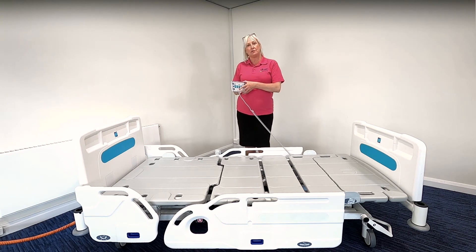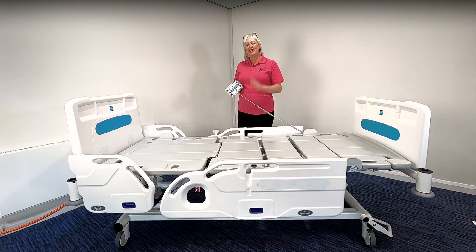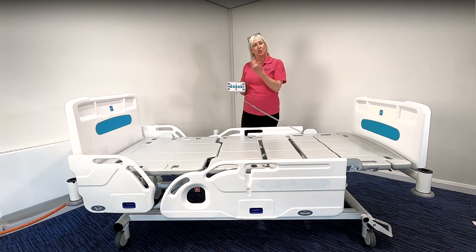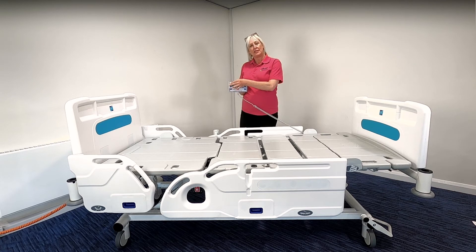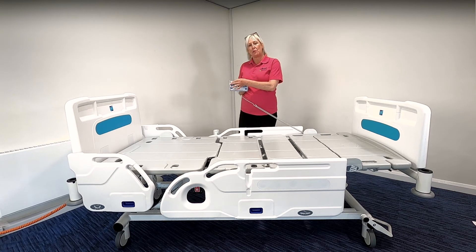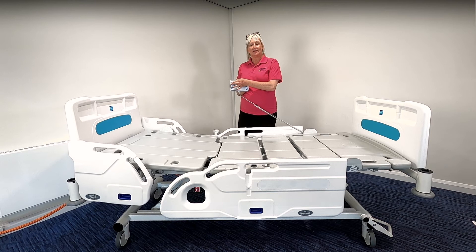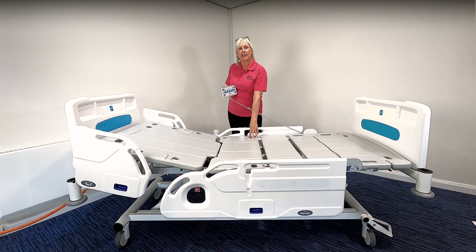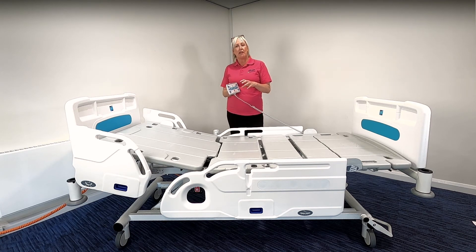Down to the minimum of 34 centimetres. The Innovate IQ bed has an auto-regressing backrest. What that means is when you choose the head of bed profile function and press the up direction button, the backrest will begin to raise. As it raises it also reverses backwards away from the next profile section of the bed. This creates a space in the sacral area and that contributes to minimising shear and friction for the patient.